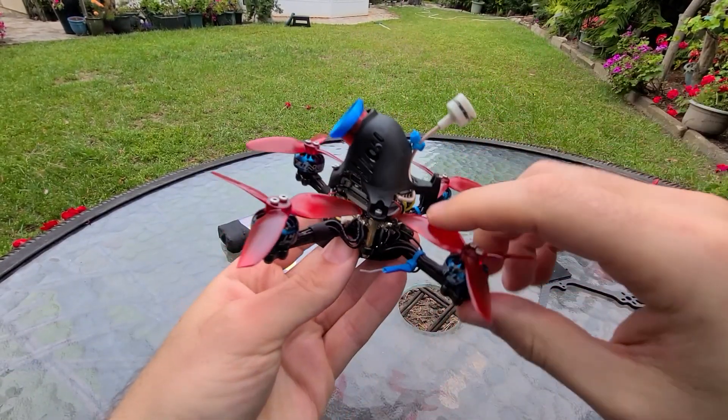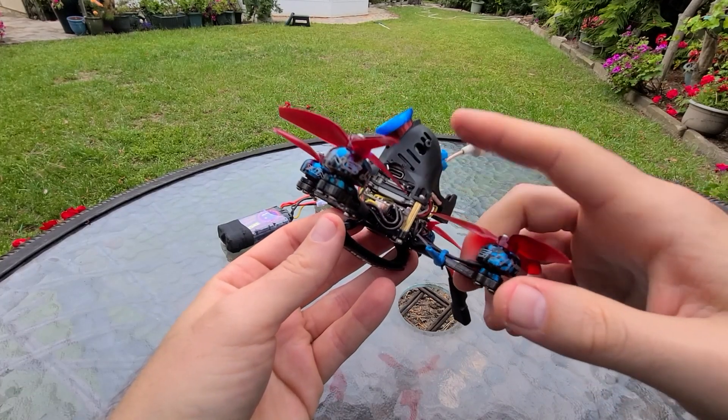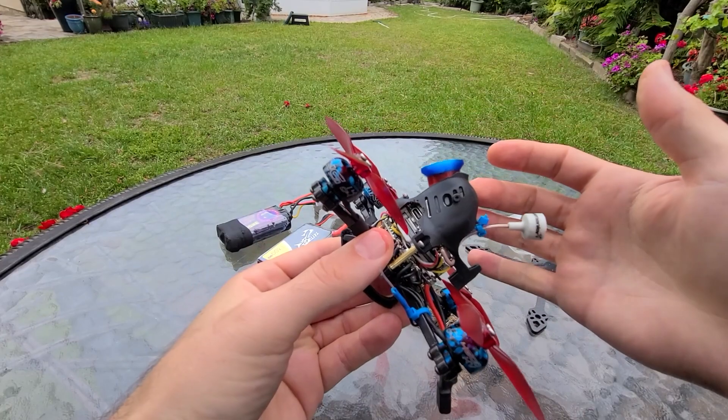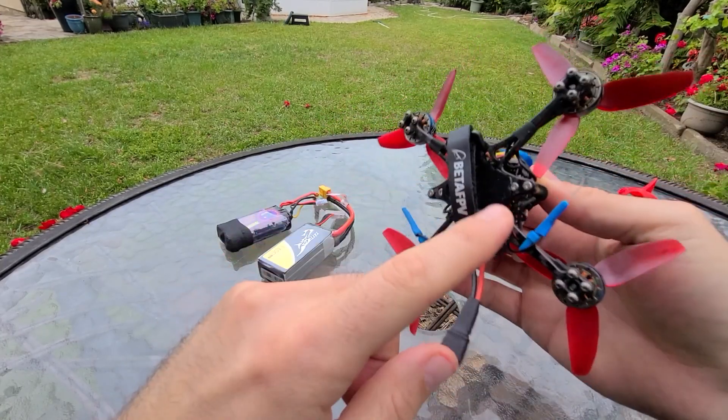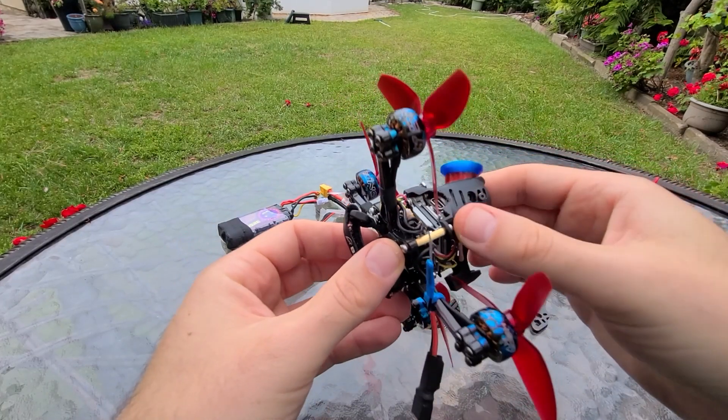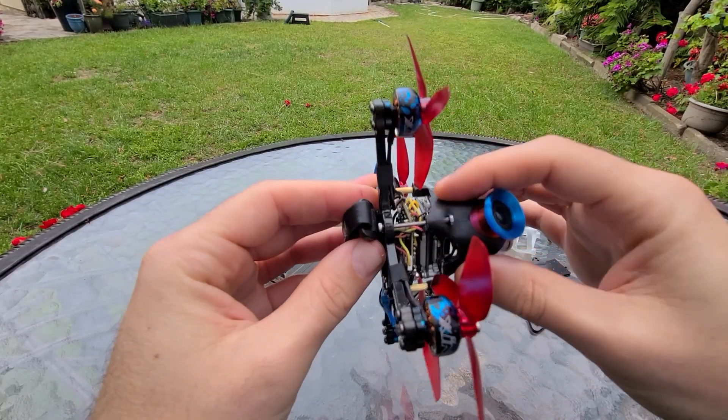I had initially built this with the typical plastic screws and plastic standoffs. I took a hard crash and this whole thing ripped in half. The canopy was fine, the frame was fine, but all the plastic standoffs and screws broke. I would highly recommend going with metal parts for this.